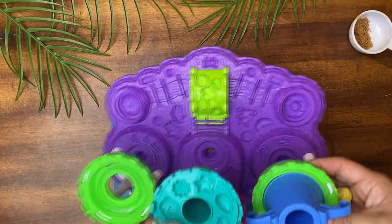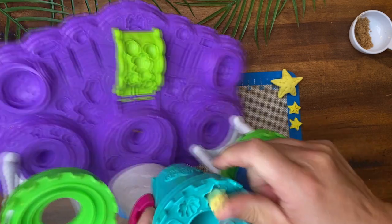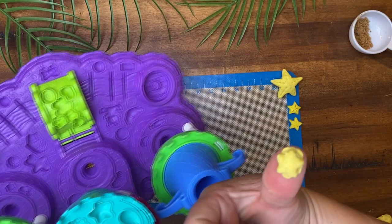For the small sea stars I actually used a Play-Doh toy to give me a basic star proportion. Just use what you have.